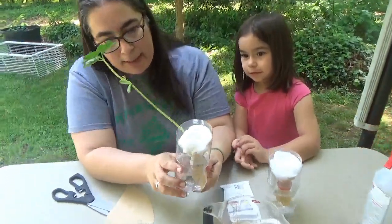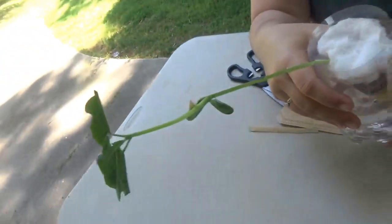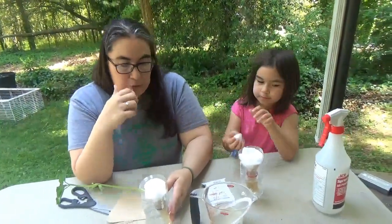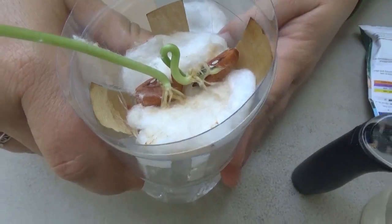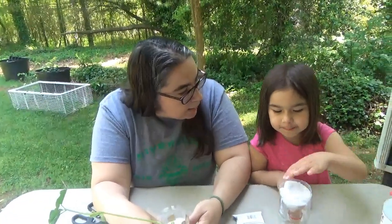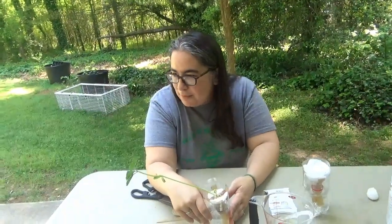I will post a really cool website with information about hydroponic growing and different methods that people use. It is a really cool method used to grow plants, vegetables, and fruit — and they also use it in space! This is another time when we're going to be patient, so now we are going to take a little break and check back on our leaves soon.